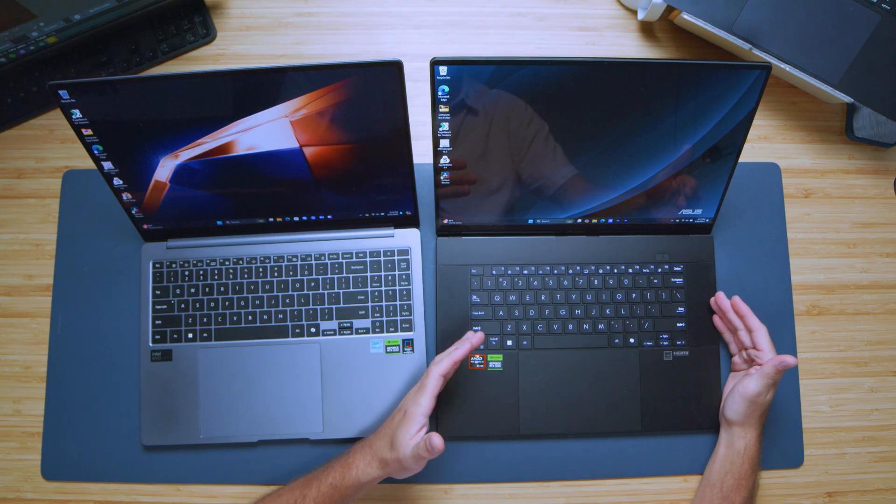The P16 also has upward-facing speakers. I'll give you a sample of typing on both keyboards, using both trackpads, and you'll hear a sample of the audio from the speakers on both devices.